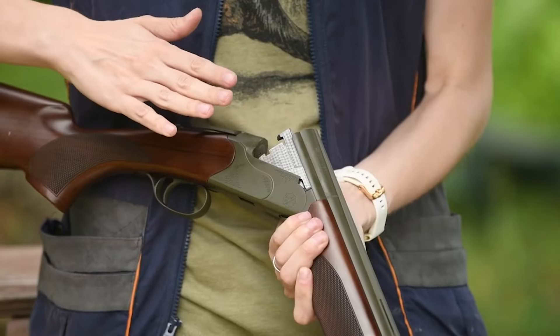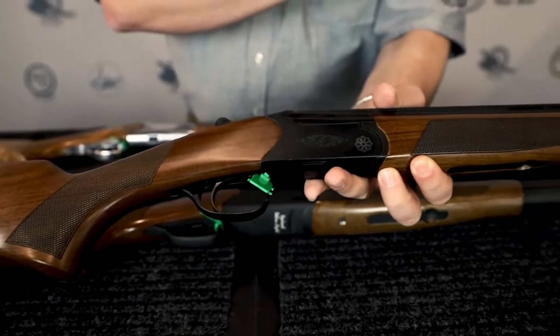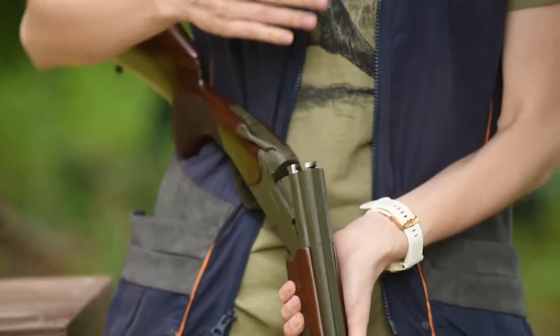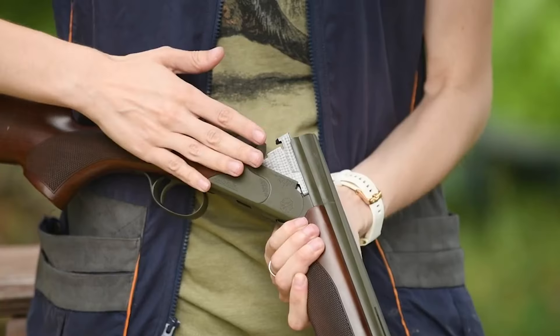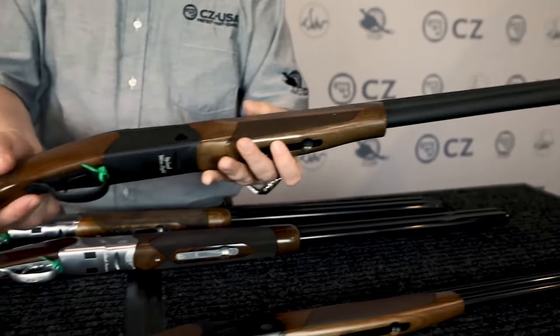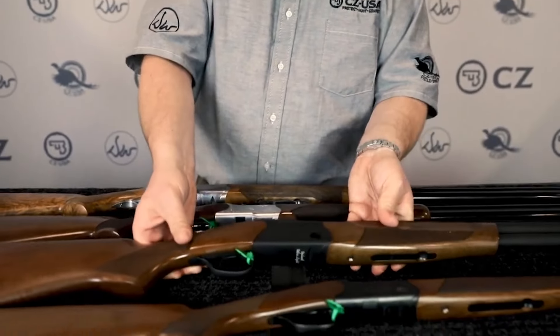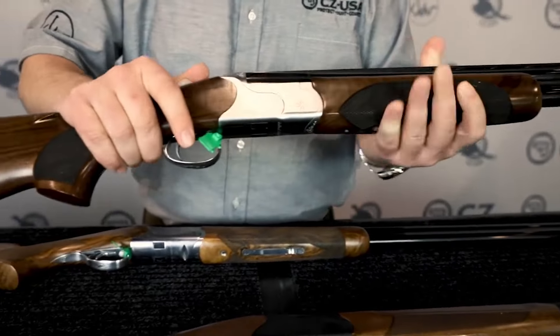The CZ Redhead Premier's recoil is manageable, making it a popular choice for youth shooters. The Redhead Premier is a great choice for those looking for a reliable, budget-friendly shotgun due to its craftsmanship, durability, and value. While some may not appreciate its simplicity or two-shell capacity, the CZ Redhead Premier is a brilliant over-under shotgun that delivers in every capacity that matters.